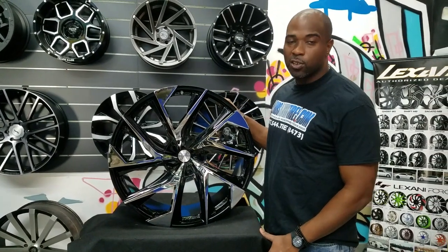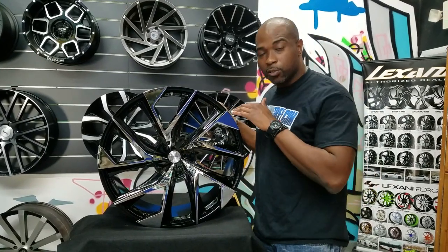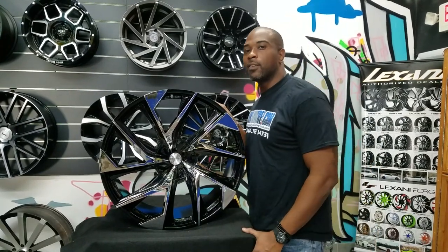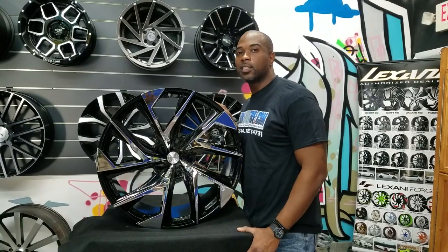You can find these wheels online at dovesandtires.com. And remember, for any of the custom painted wheels, we can do all of those things — anything you want, any type of paint scheme, we have the ability to do it. Call us at 877-544-8473. It's your boy KB from Doves and Tires TV signing off.